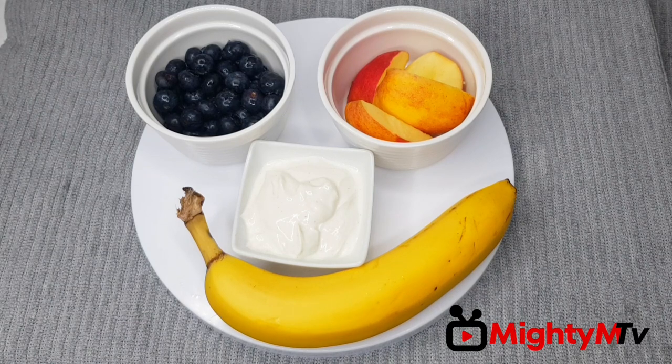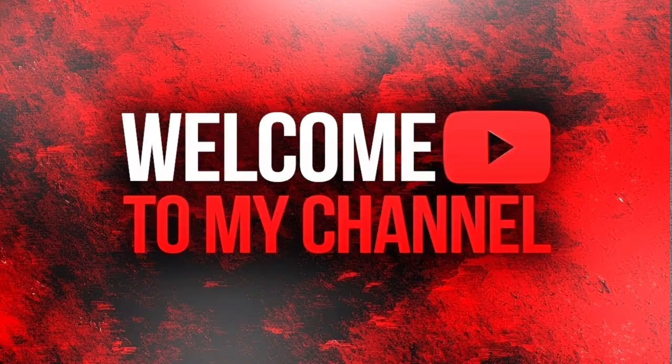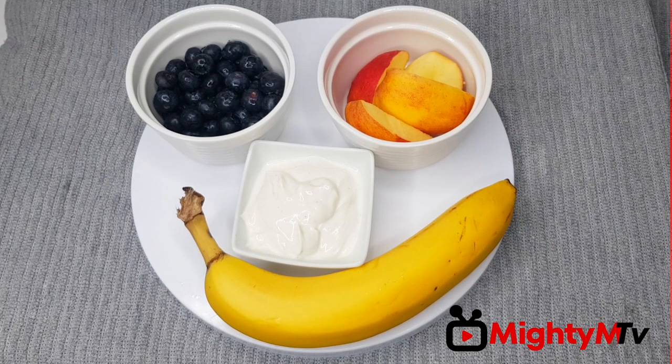Hey guys, welcome back to my YouTube channel. If you are new here, thank you for clicking this video, and if you are a returning subscriber, thank you for watching my videos. Today I'm making a very healthy breakfast smoothie.